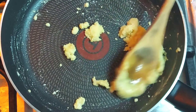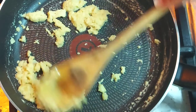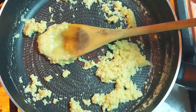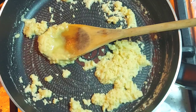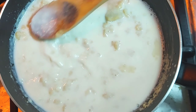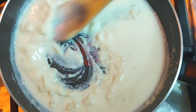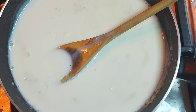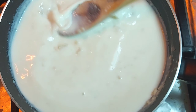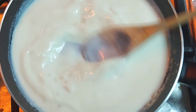I will add 500 ml of milk. I will keep it on low flame, adding the milk slowly. Now I have a little bit of lumps. Keep the flame low — we will not cook it on high or medium flame, because it will become too thick.